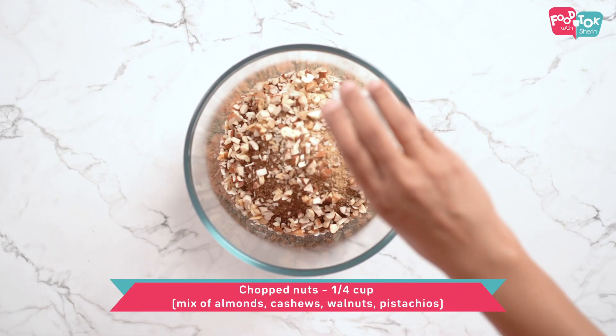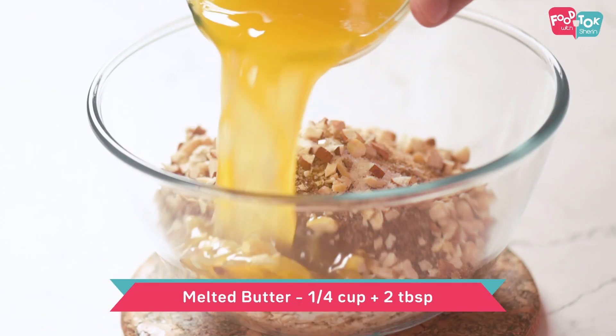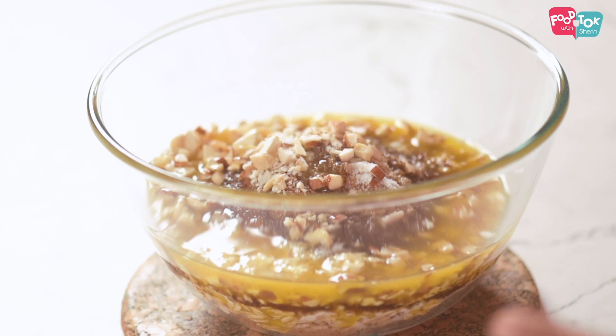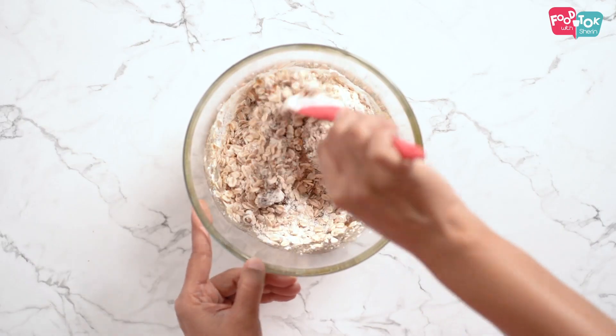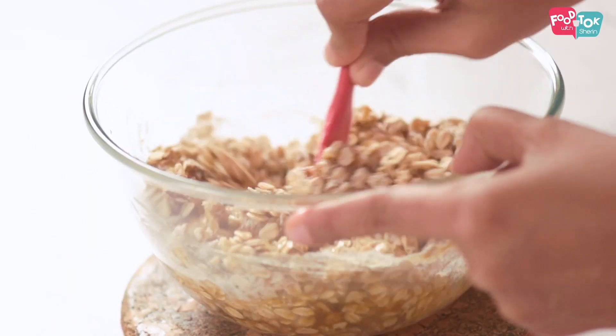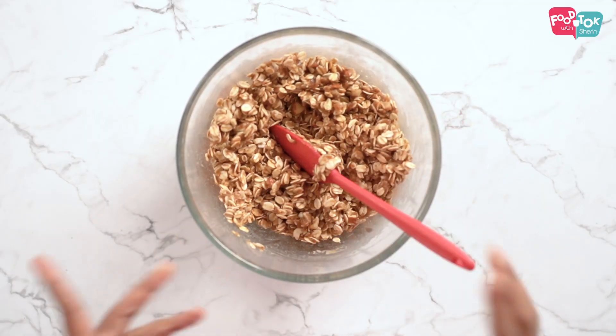Add some chopped nuts — I'm using a mix of walnuts, almonds and cashews. A pinch of salt to balance out all that sweet. And finally, to bring this all together, let's add some melted butter. Mix and check, and if the crumble looks dry you can add in some more melted butter. The base and top for the crumble bars are now ready.